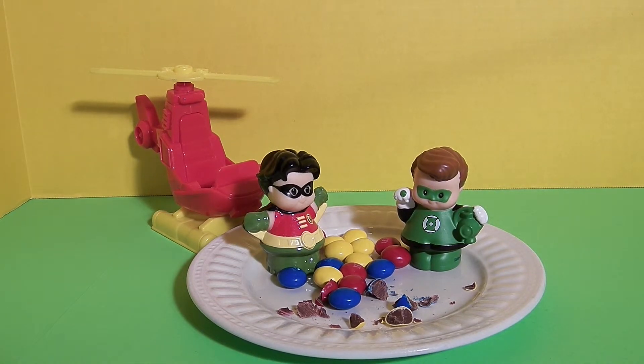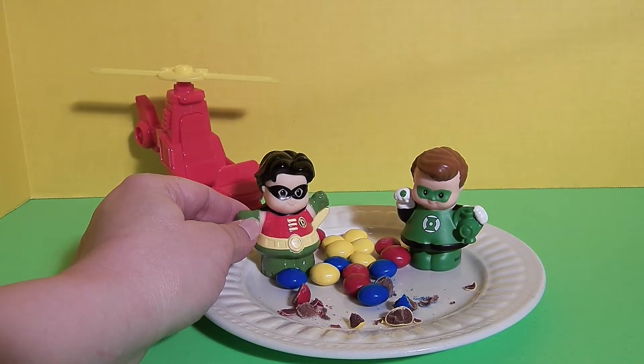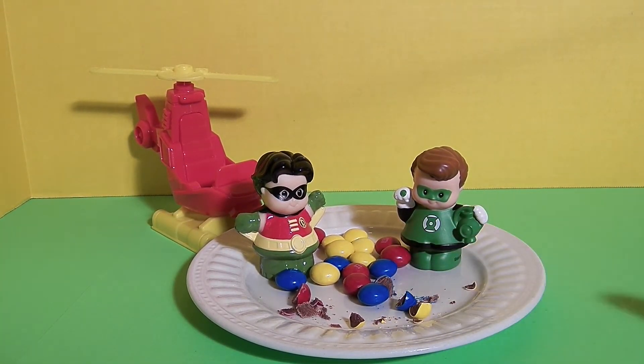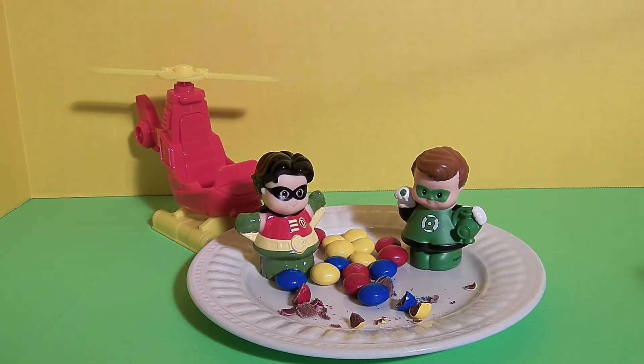Guys, what do you think about these birthday cake M&M's? Robin, do you want a bite? I like the colors — I think the colors are fun. Green Lantern, would you like to try a yellow one? What do you think, Green Lantern? I wish there were green ones. Well, maybe for your birthday we can find you some green candy somewhere.